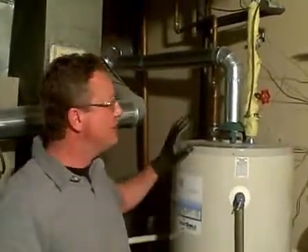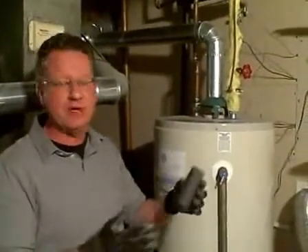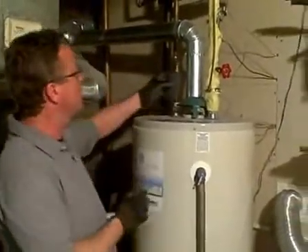I'm going to share a couple tips on an easy way to insulate your hot water tank. If you have an electric hot water tank, it's very easy to get this foam insulation. You can cut it with a pair of scissors, and you can work it right around the pipe like that. It's very easy to do.